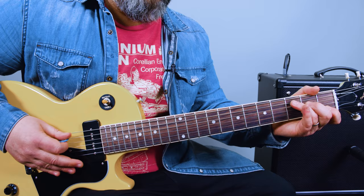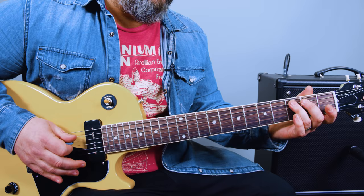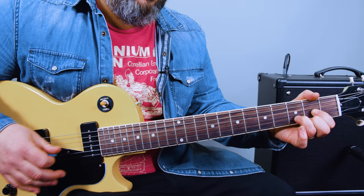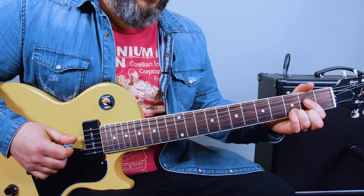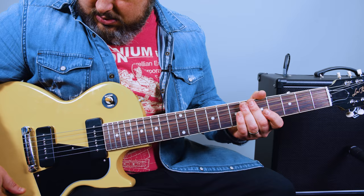So there are a few embellishments there. You have a C chord, and then the more electric guitar comes in. Grab a D, and then another little embellishment — a little hammer-on pull-off on the second fret D and A strings.